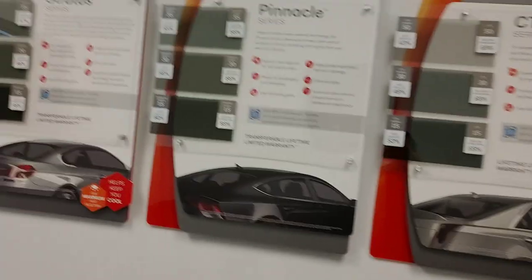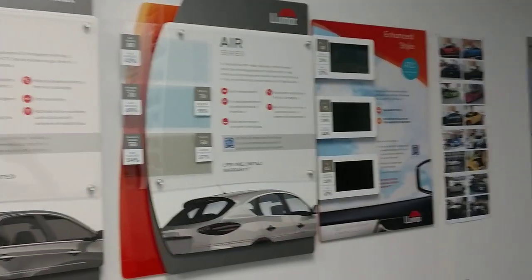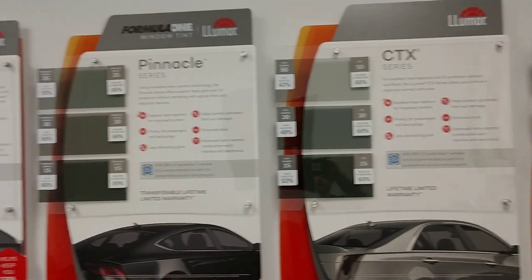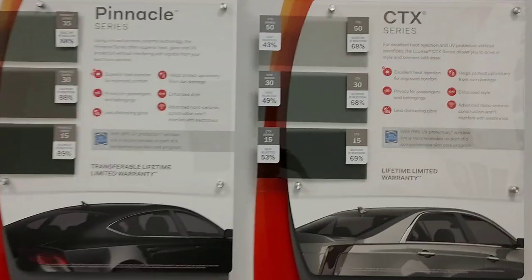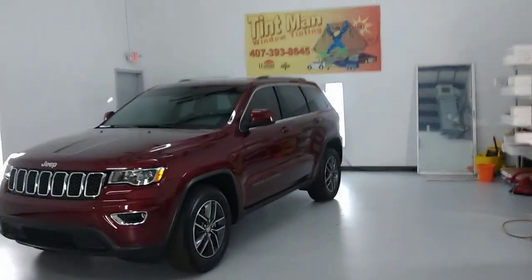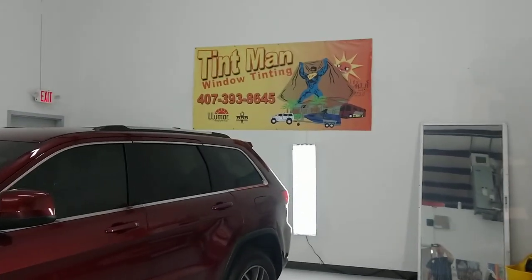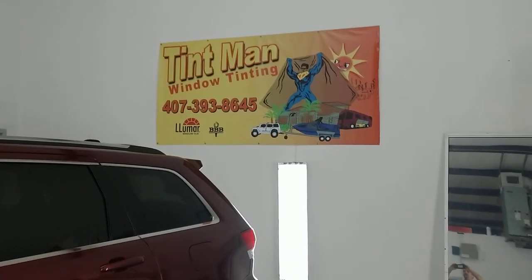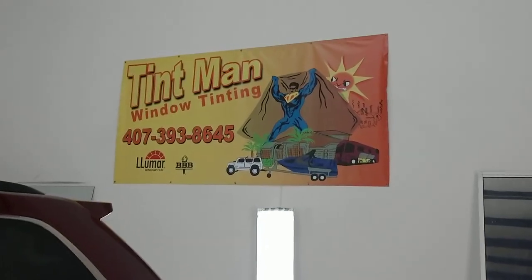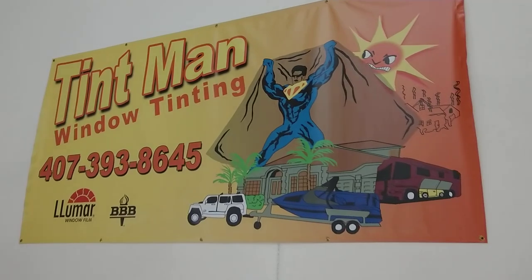So as you can see, you can definitely see a difference with a thermometer, heat sheet, and heat lamp when it comes to each film. It's not just made up numbers. There's a reason why each one costs more. You can feel the difference in technology. We'd like for you to feel with your hand — you can't do that through these videos — so we just use the heat sheets and thermometer to give you a good idea. Learn more at tentmanfl.com. We also have super high heat rejection films for your residential and commercial applications.